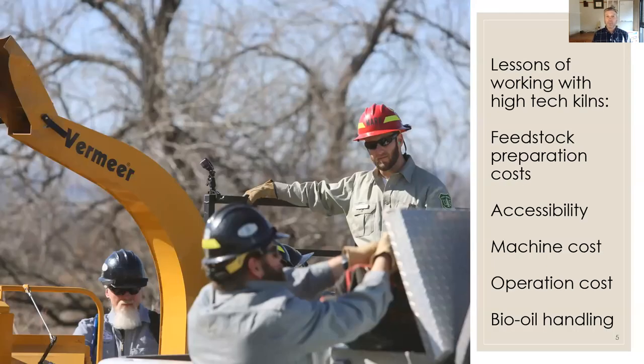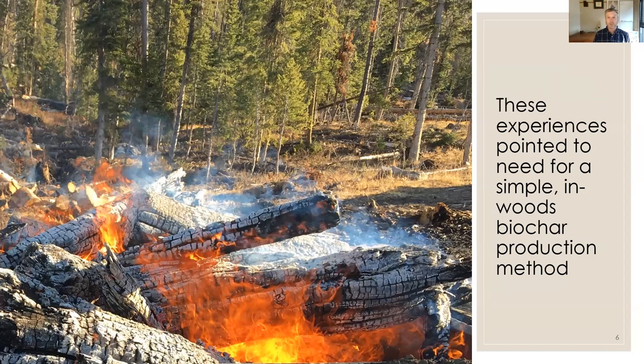One lesson from working with high-end biomass processing machines was that in some cases it was costing us more to chip the material and process the feedstock than to pyrolize it — that didn't make sense. The big machines are expensive to operate, purchase, and move around, and bio-oil handling was an issue when its value dropped. These experiences pointed me toward a need for a simple, low-cost, in-woods biochar production method.